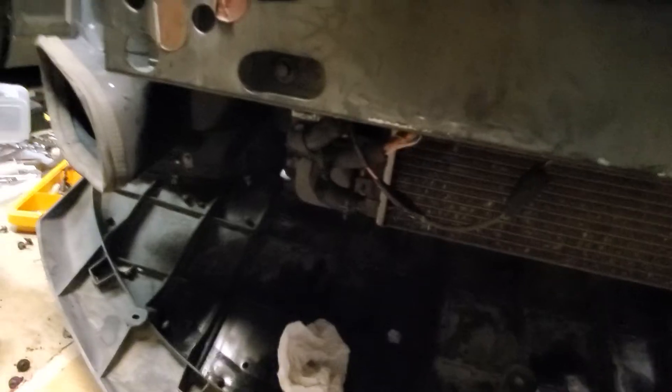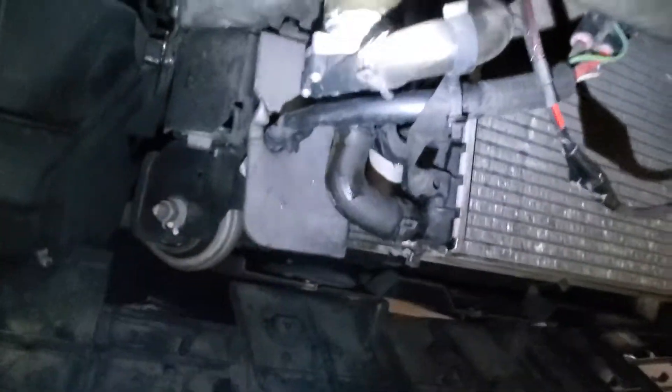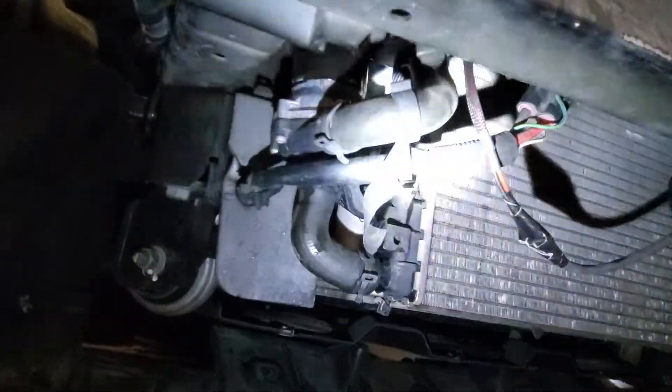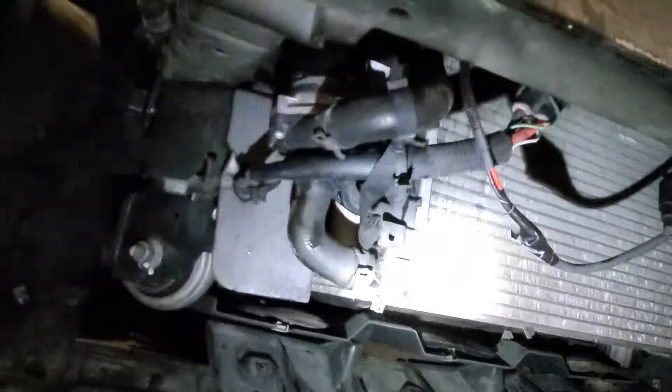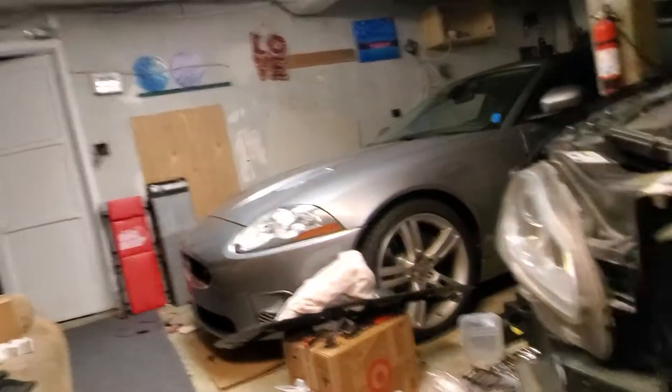We have now installed — let me give you guys some lights — this nice Bosch 044 pump right there. There's the beauty. It's a pretty straightforward install; I've done this numerous times on the XKRs.